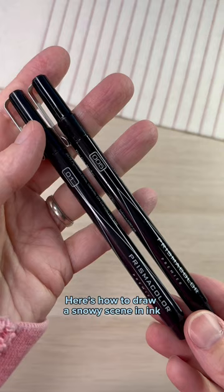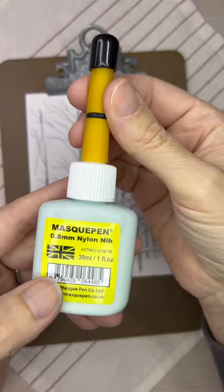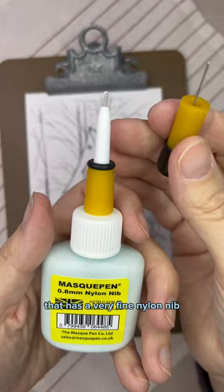Here's how to draw a snowy scene in ink. You'll need a fine liner of your choice — I'm using the Prismacolor Premier. You can also use a mask pen like this one that has a very fine nylon nib.